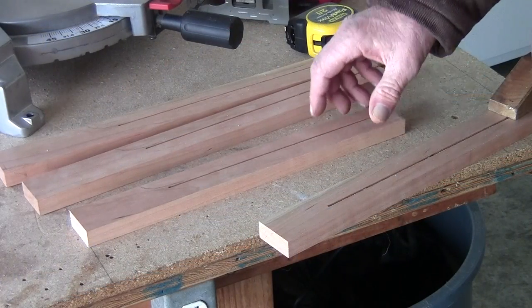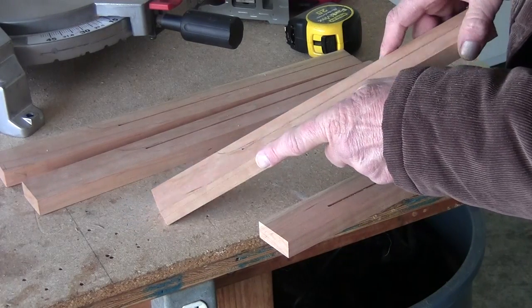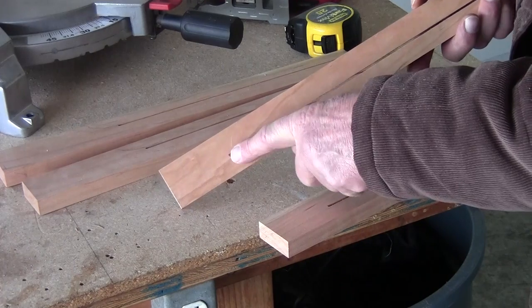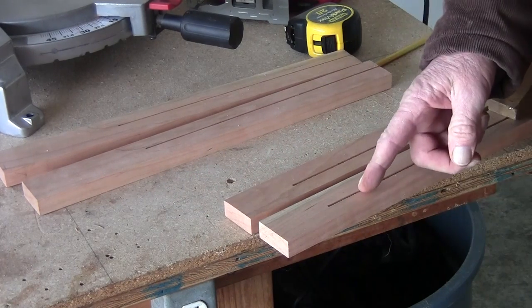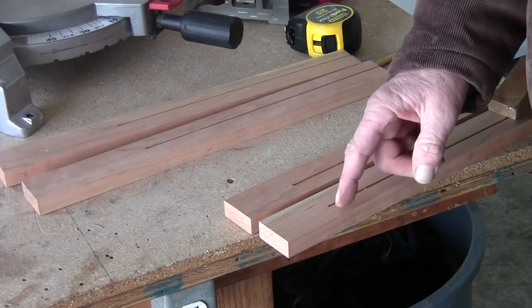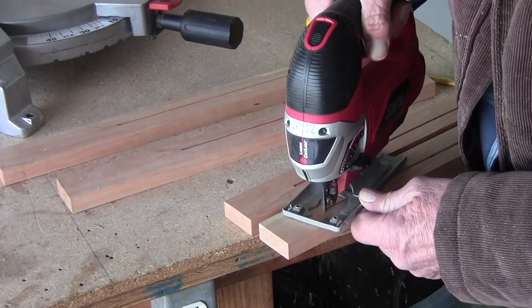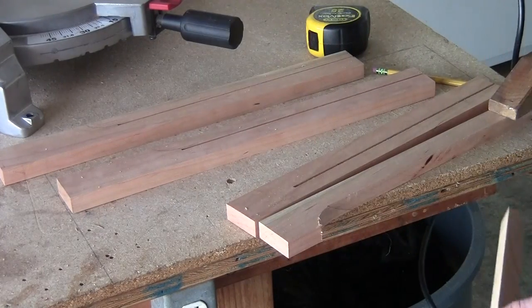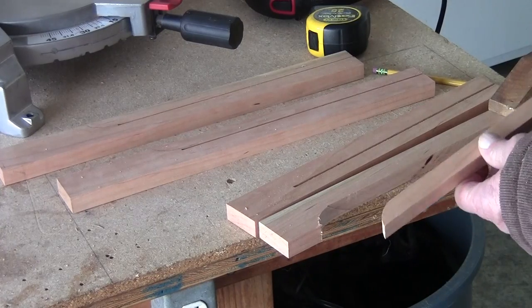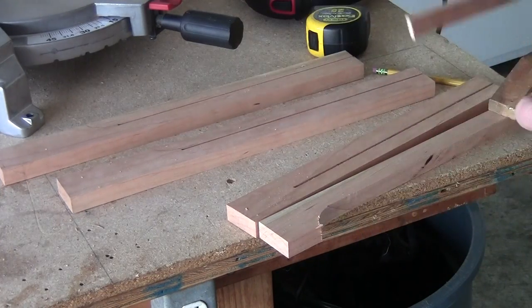I sent them through the table saw. Now if you notice on here — here's my mark — but if you flip it over, it's cut away over here because of the saw blade. So now I've flipped it over. What I'm going to do is take a jigsaw and I'm just going to cut myself a circle on all these. I'm guessing at all this so I'm going to go ahead and cut all four of these.